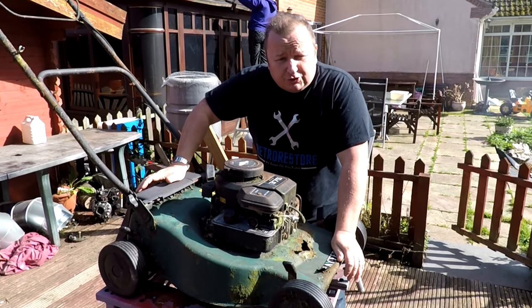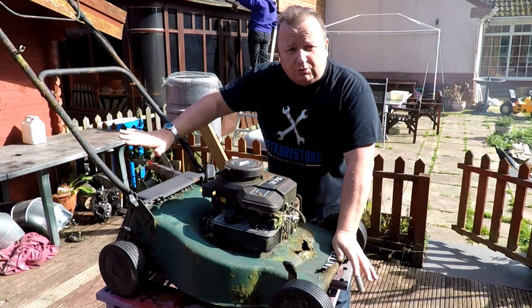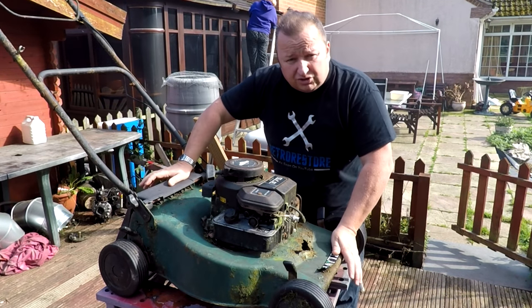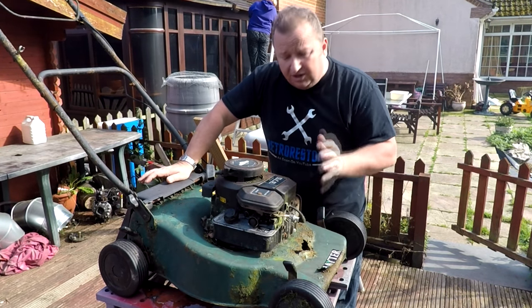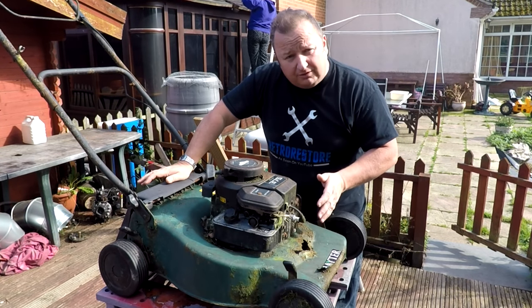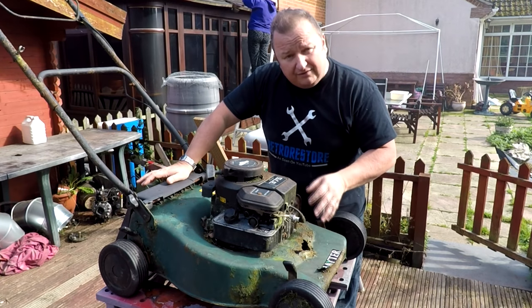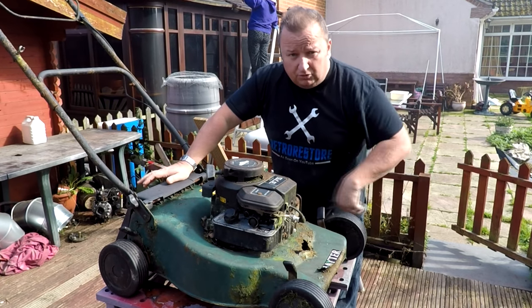Right, well we're going to have a go at restoring this hater now. This one is complete - it hasn't got a grass box with it, but it's got all the handles with it. The trouble is the deck is in a right old state. Normally you would junk this. I don't know whether I'm going to junk the deck and transpose this engine onto another deck, but we're going to have a go at repairing it. Let's have a little look around it.